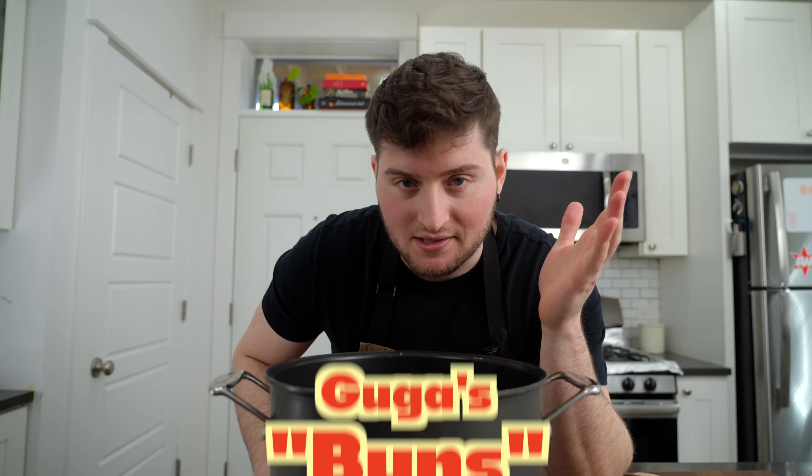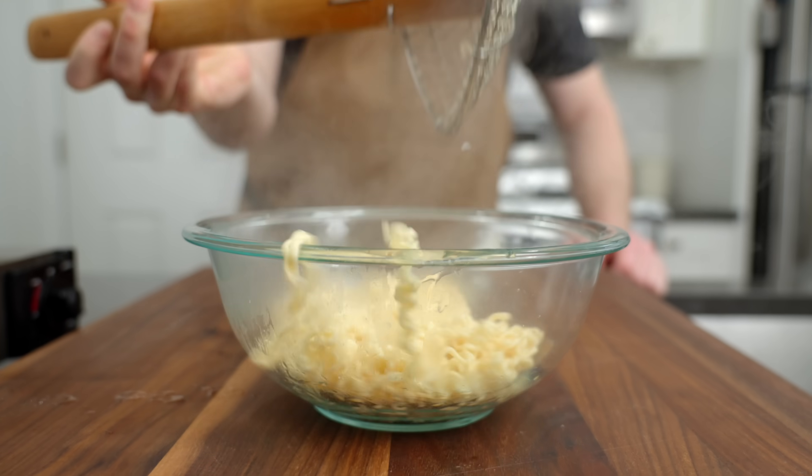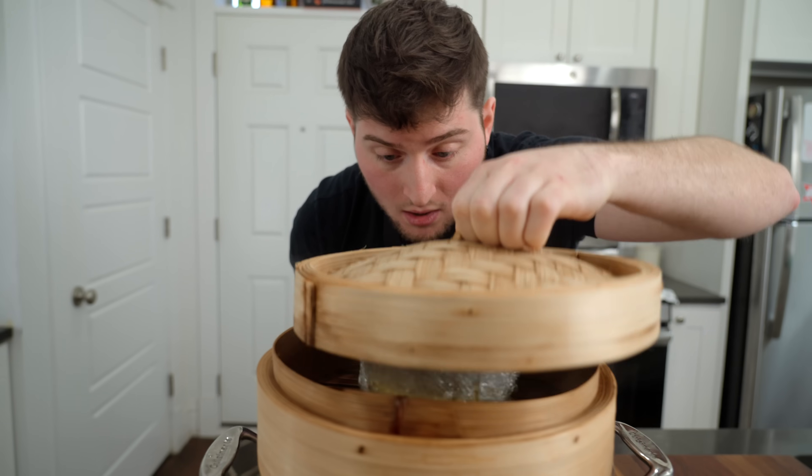It would be blasphemy of me to choose a regular good old-fashioned American burger when talking about Guga Foods, so I chose one that's definitely unique. This burger doesn't use buns — it uses instant ramen noodles. We're basically going to cook these noodles, cool them down, steam them, and make ramen buns.